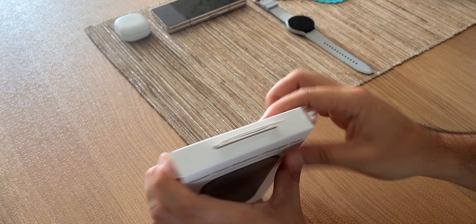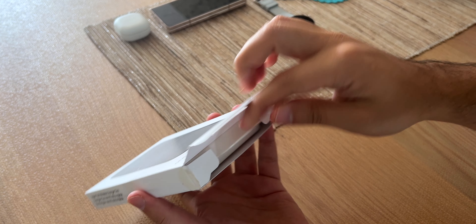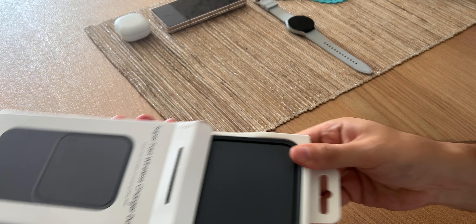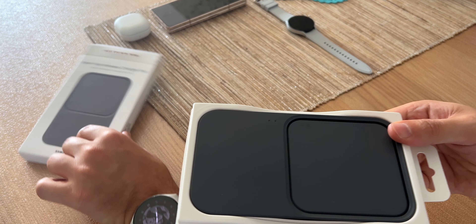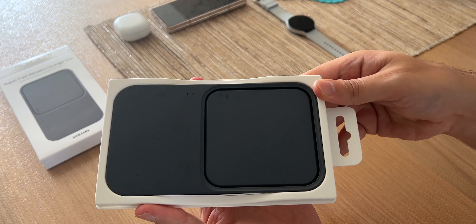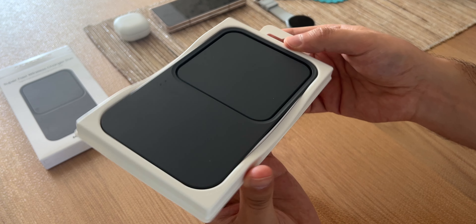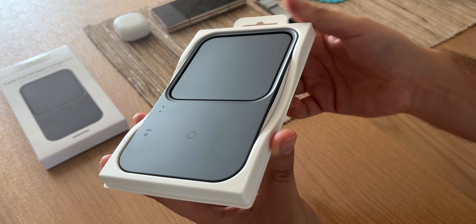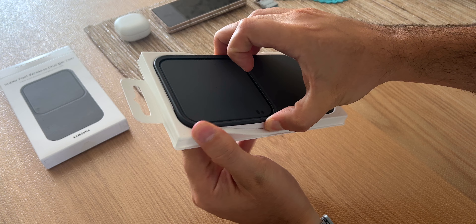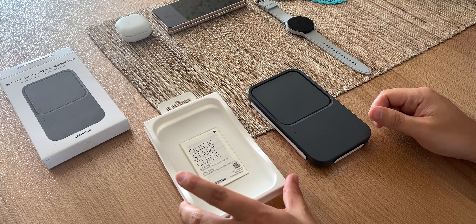Einmal die Sticker hier umgelegt, umgeklappt. Der Weg ist frei und wir halten die Lasche hier fest und ziehen das Ding raus. Kommt in der schwarzen Farbe. Mal schön gegen das Licht halten – es sieht so aus, als wäre es kein dunkles, tiefes Schwarz, sondern eher so ein Anthrazit. Wir heben es mal aus dieser Schale raus.